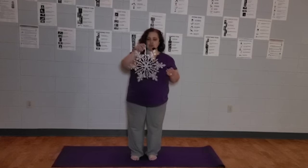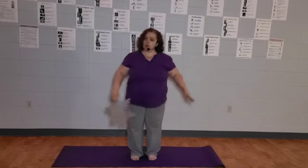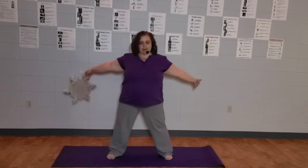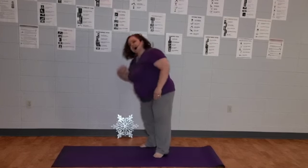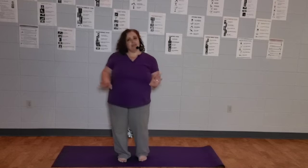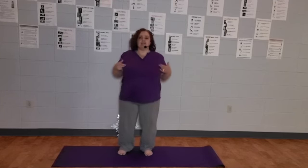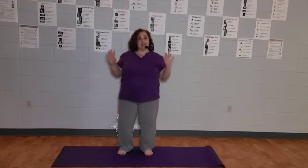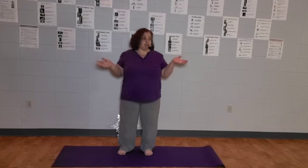I thought we might try to make ourselves into snowflakes today through yoga. So if you are ready to turn into a snowflake, go ahead and clear your space. You're not going to need a whole lot of space, just enough to spread out a little bit. If you are going to be practicing with a partner, make sure you have enough space to not smack them in the head or knock them down. You can practice barefoot, or with sandals, sneakers, or socks — whatever makes you comfortable.